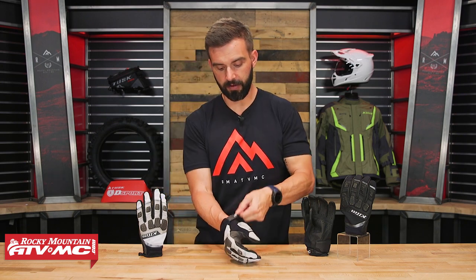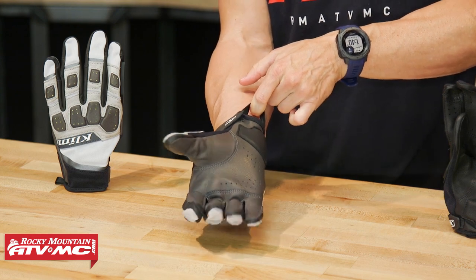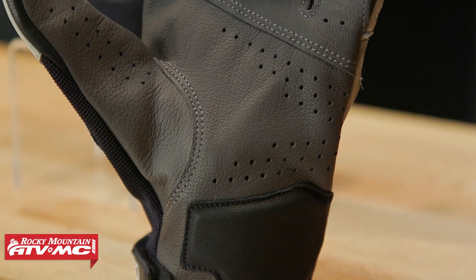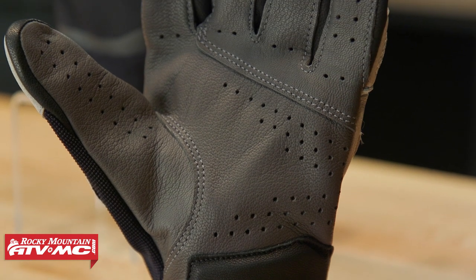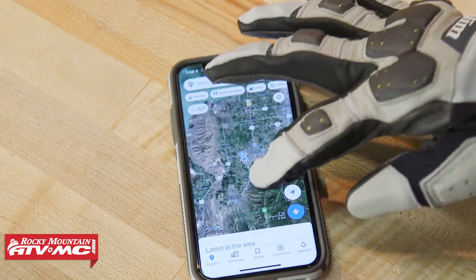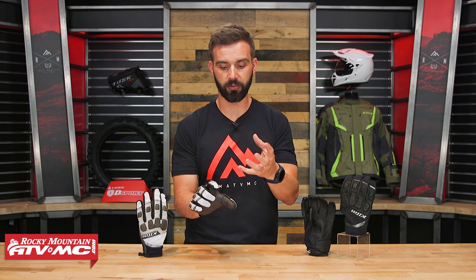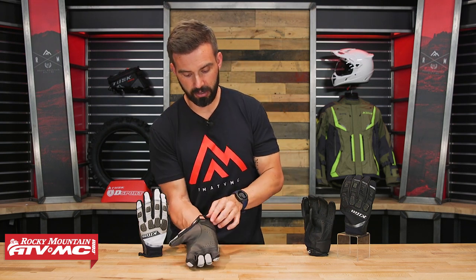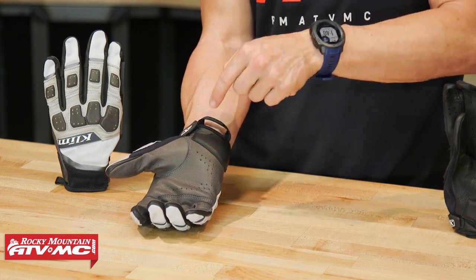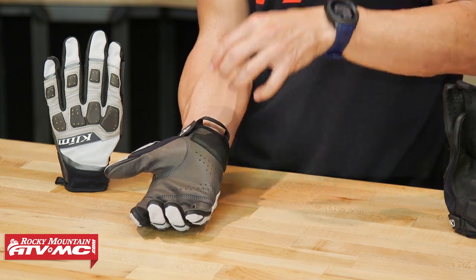You've got a velcro tab right here to cinch you down, and you do have a nice assist loop to help get this thing on. Starting with the palm, it's full goatskin leather construction — we saw this on the previous Dakar Pro. You've got multi-touch, so the index finger and the thumb are going to work on your touchscreen, which really aids when you're pinching to zoom in and out on your smart screen or GPS. And right here in the heel, you've got a reinforcement pad — that's the Pour-On XRD padding, which is very high quality and does a great job absorbing impacts — with reinforcement leather over top.